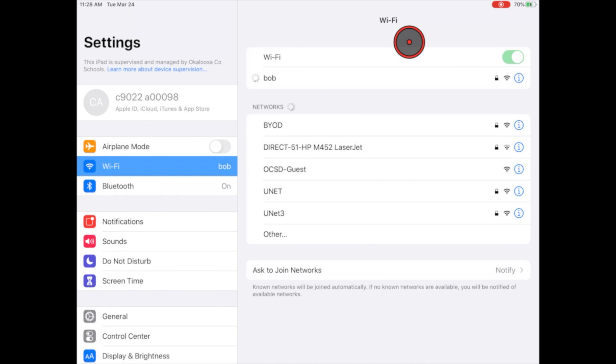After doing that, if successful, you'll get a checkmark located beside the name of your wireless network that you've connected to. If you have any questions, please call the helpdesk at 897-2966 and they'll be happy to help you walk through this process. Have a great day!